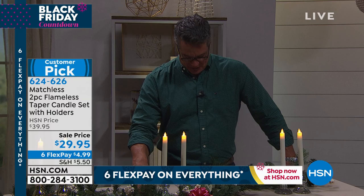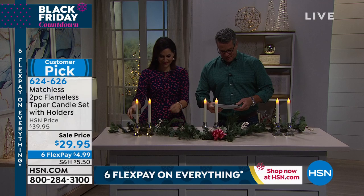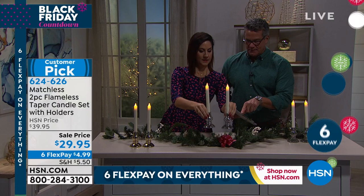Let me get Rebecca out here because I know she's excited about these. You have three different choices in these — do they come in the clear? They come in silver, I'll put the clear up too, and then they come in the gold.